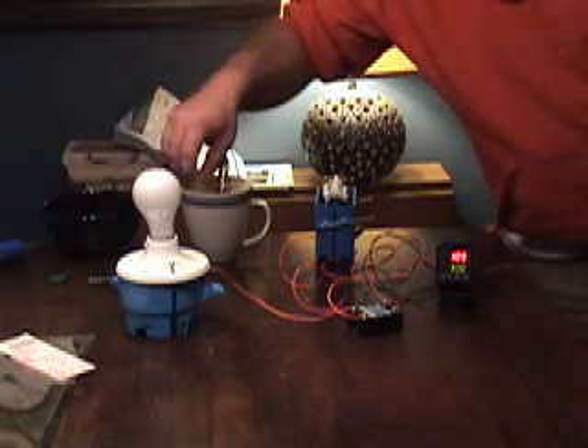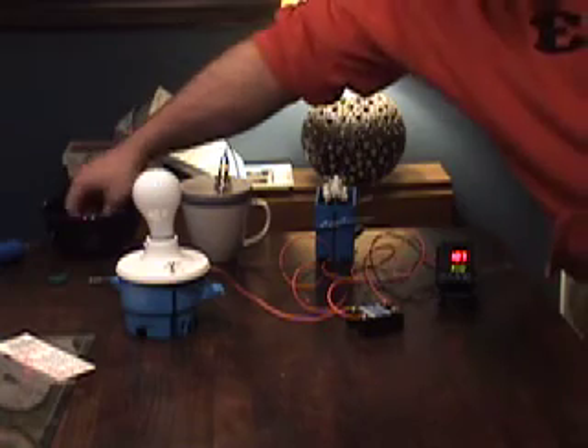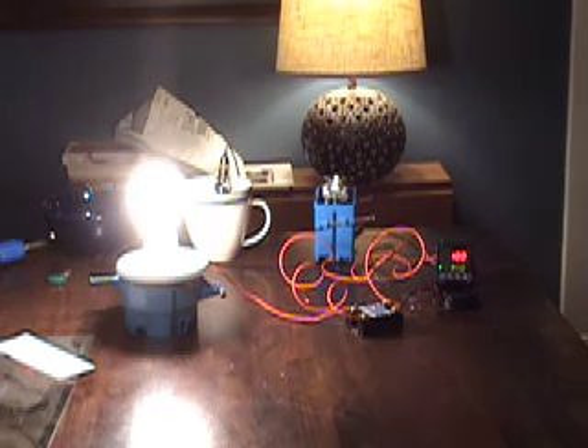I'm going to drop two ice cubes in there and we should see the PID start to move. I got a third one in there too — that's moving pretty good. You can see it's dropping now, and as soon as that hits 100 or 99, the light bulb should kick on. And there you have it.